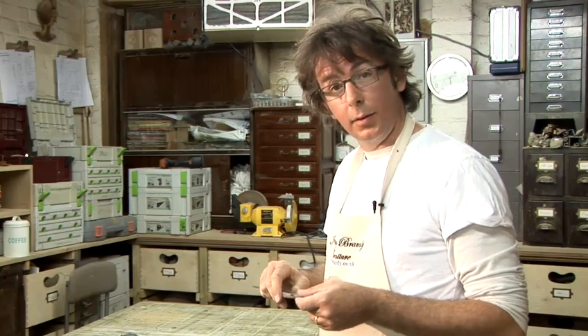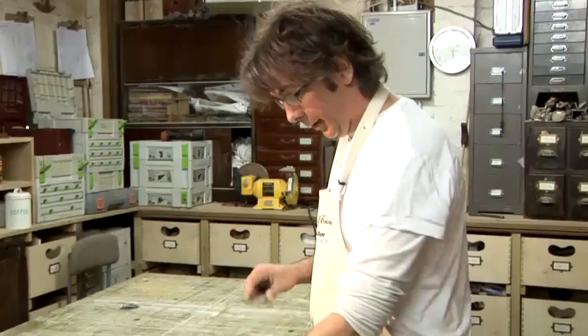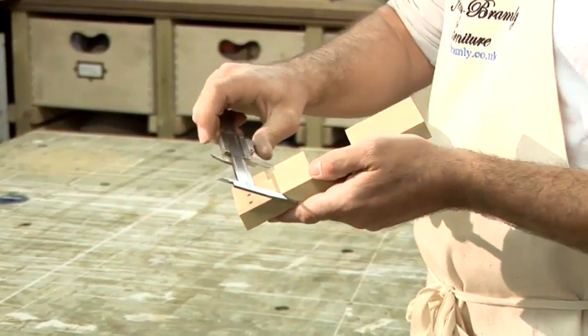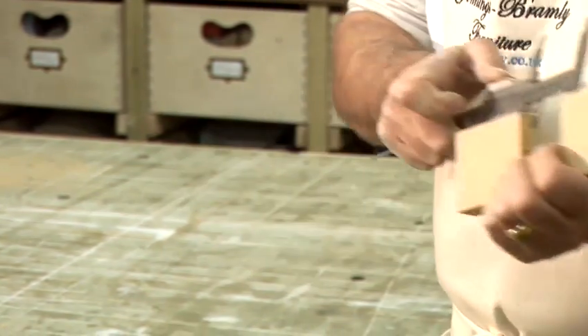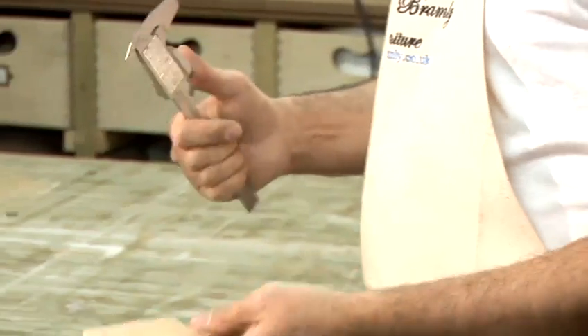You can measure very accurately, quite small things. You can read in three different ways with it. You can measure outside something and then read the scale. You can measure between things, or you can measure the depth of a hole.